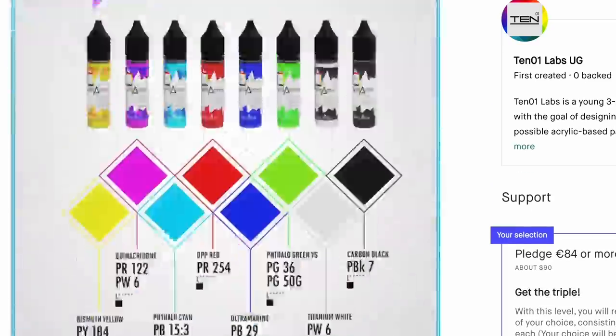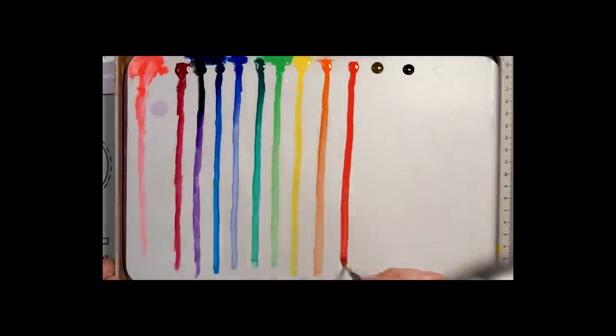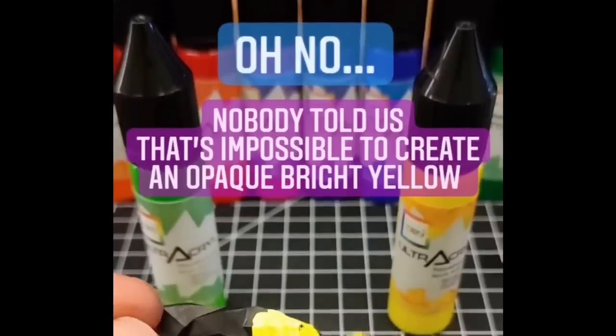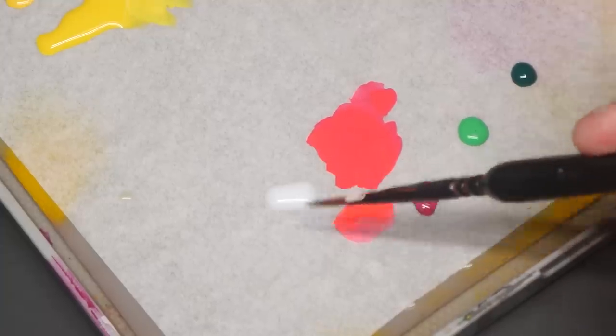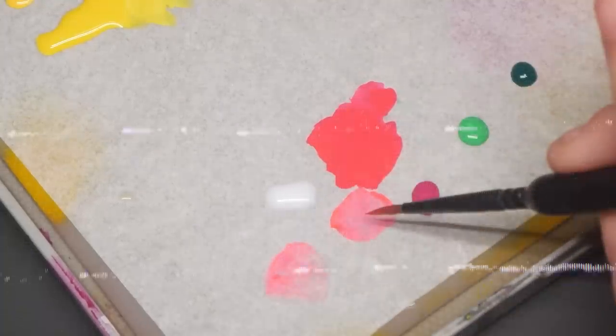But then I heard about a new paint line and their impossible paints. These paints claim to be the perfect consistency straight out of the bottle, have amazing coverage, vibrant saturation and pigmentation, and thin down to a glaze like a dream. But here's the thing — that doesn't sound possible, right?